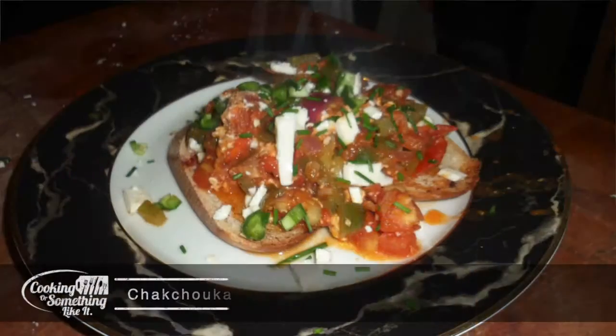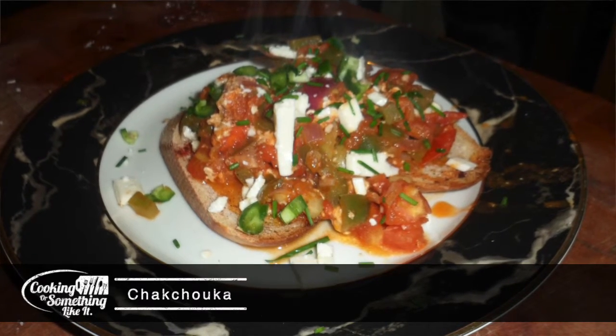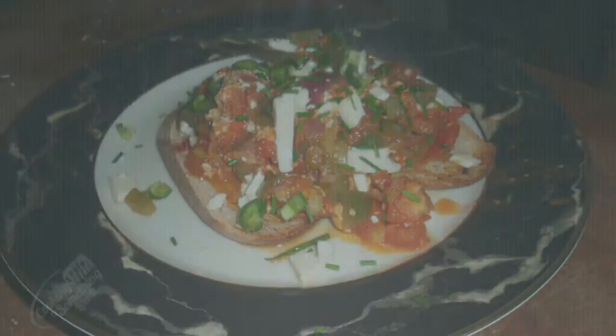We're going to do something a little bit different today, different as far as what type of cuisine it is. We are actually going to make something called shakshuka, which is a Tunisian dish.